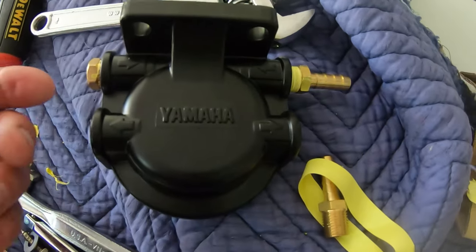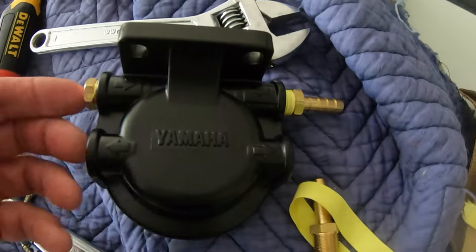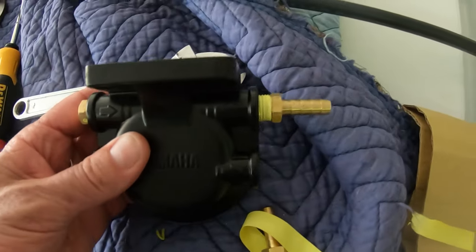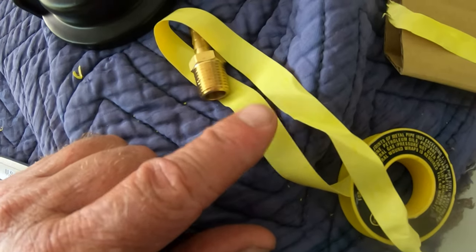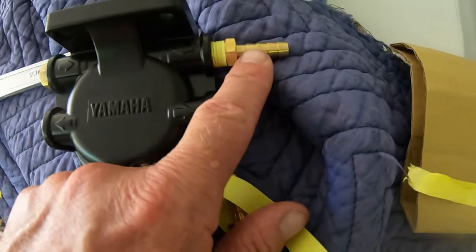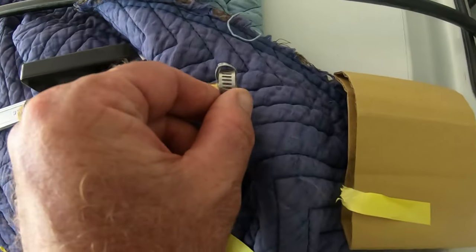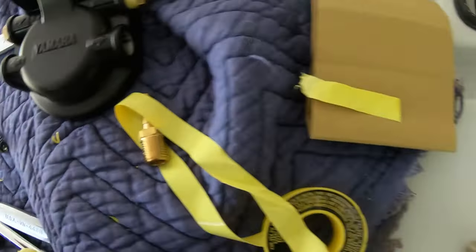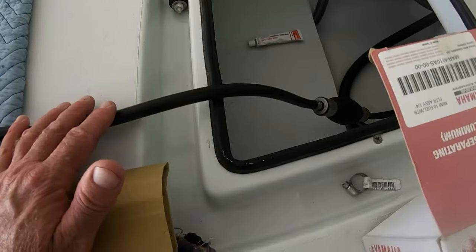This is a Yamaha one. It offers you an in and an out — and an in and an out — just depending on what kind of setup you want. I've already started to rig mine. You're going to need some gasoline-approved Teflon tape, the correct fittings for your hoses, and then some clamp rings to tighten it on your hoses. Let me go ahead and get all this hooked up, cut the hose, and I'll show you.